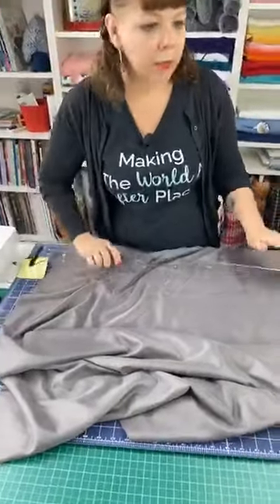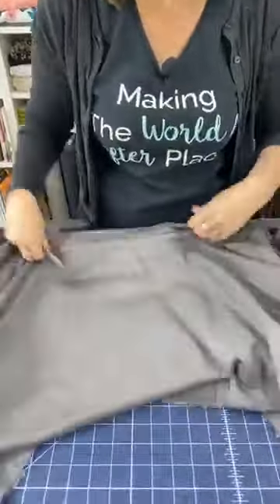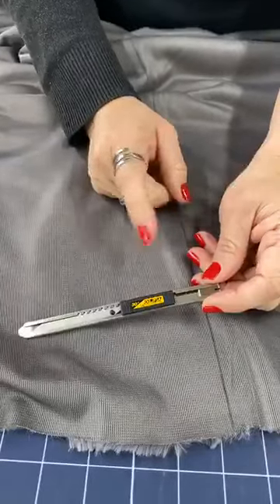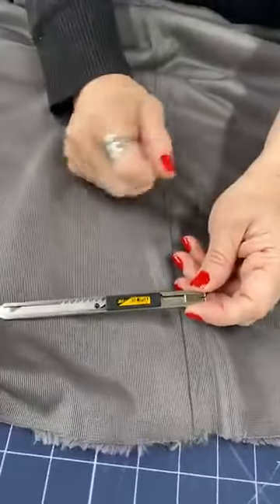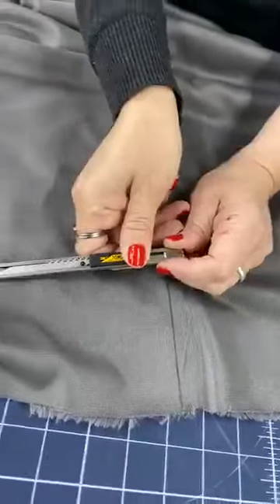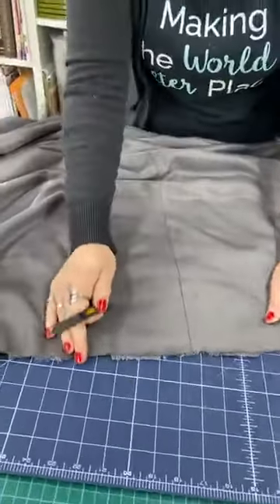I'm going to cut this with my blade — the Olfa SAC artist knife, a stainless steel snap-off blade. You can find it at some quilt shops, art stores, or arts and crafts places. It's a mix between an exacto knife and a box knife — it has snap-off blades like a box knife but the nice sharp point of an exacto knife. I like it best of the blades I've tried.